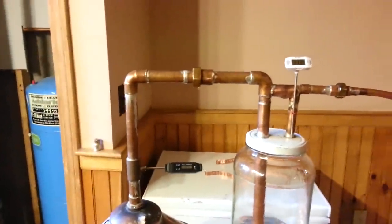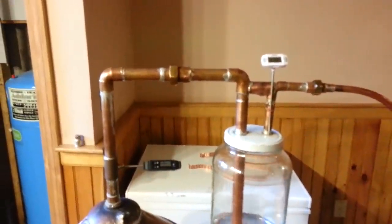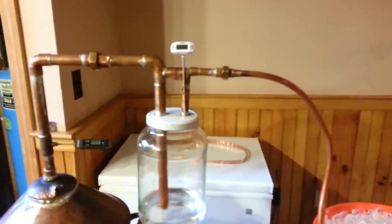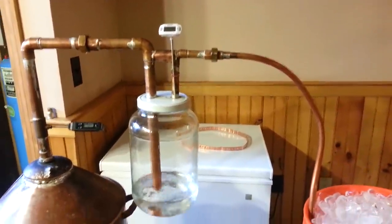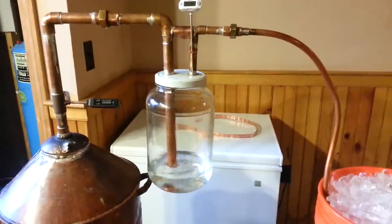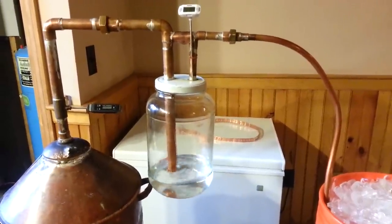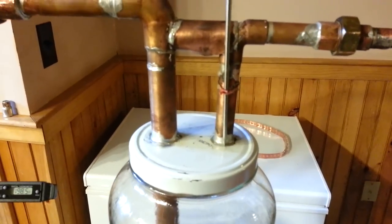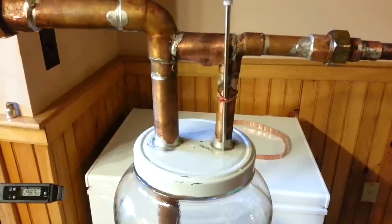Coming over the top I put a coupling so it's easy to clean up the tamper. By the way, that's a one-gallon pickle jar. I used a unibit to make nice round holes and soldered over the top.